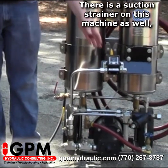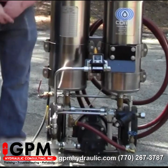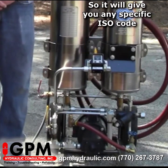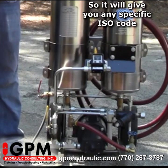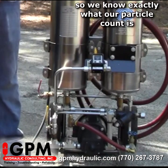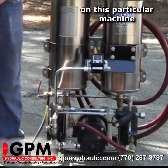There's a suction strainer on this machine as well. This particular model also has a particle counter, so it will give you a specific ISO code so we know exactly what our particle count is in this particular machine.